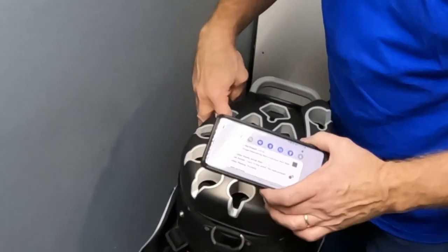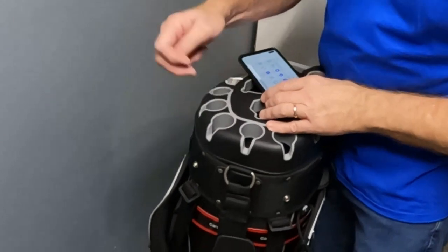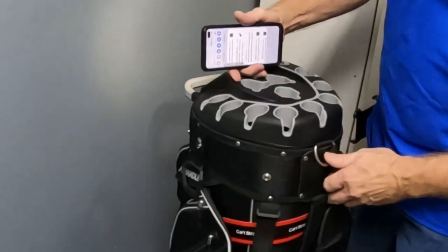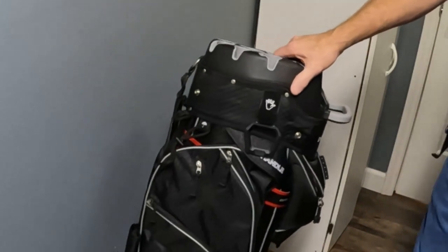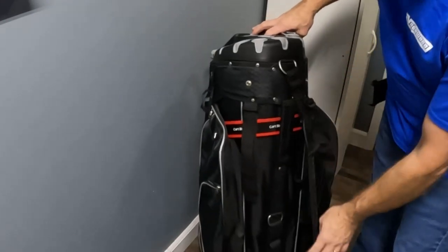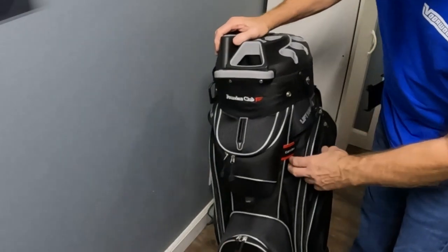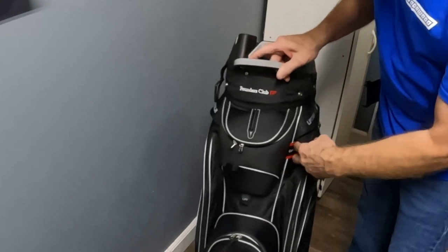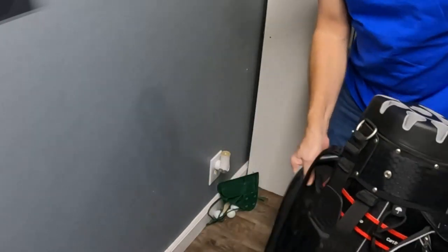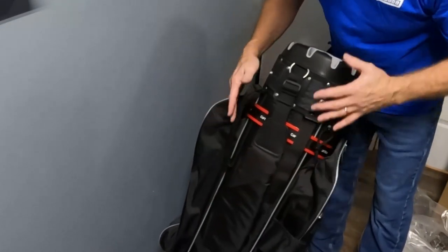This does not have the little bristle that the Ask Echo has — the Ask Echo has plastic bristles where you slide the handle through and it holds the clubs in better. That is not present here. Good looking bag. There's a shoulder strap, a couple of carrying handles, and it's got a pathway here for your cart strap to go through, so when you strap it to the cart it's not blocking any of your pockets. The backside has nothing, whereas my current bag has pockets in the back which you can't get to once it's on the cart.